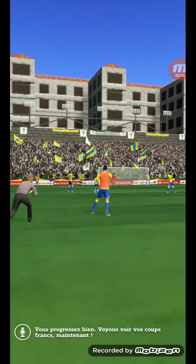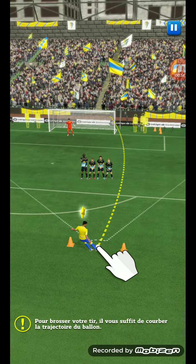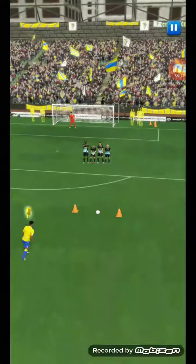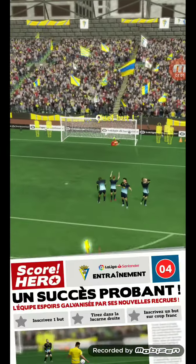You're progressing well. Let's see how you do taking a free kick — bend your shot by simply curving your line for the path of the ball. Oh, it's in!